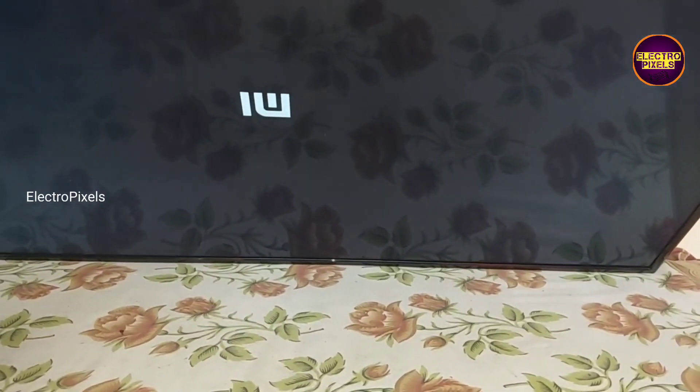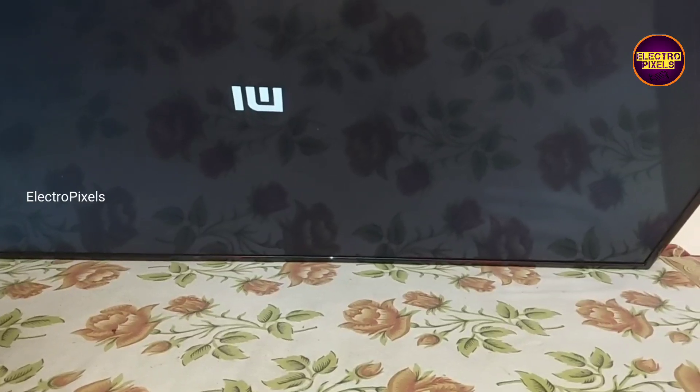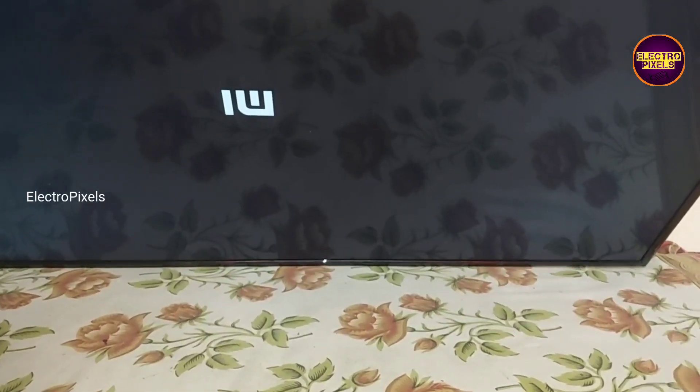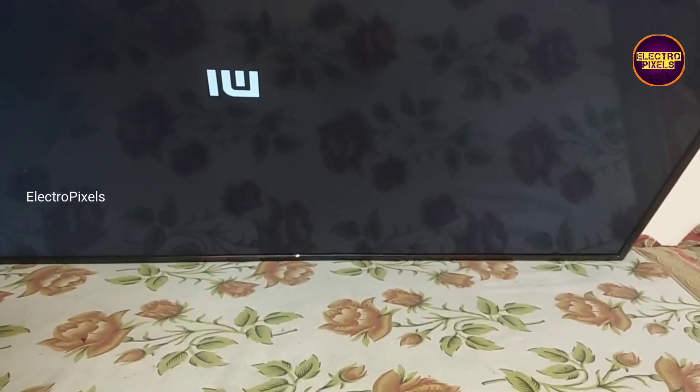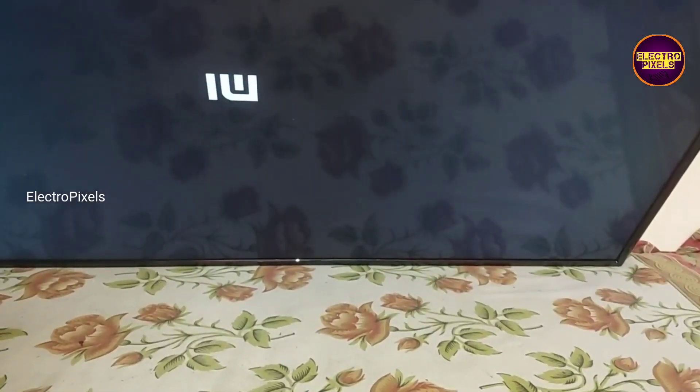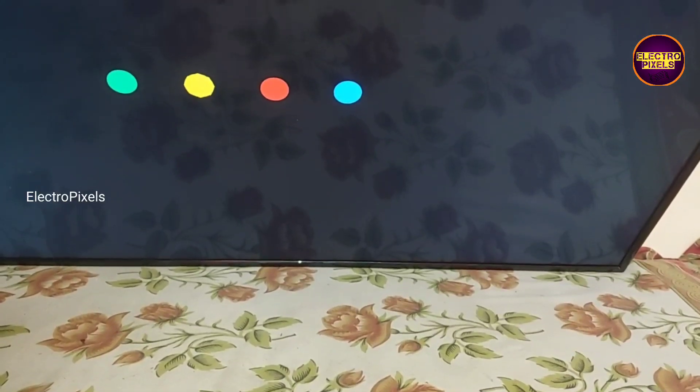Always remember that this is just only a temporary solution. The permanent solution is always panel replacement, and we can't predict how long the display will work using this method. It completely depends on user luck basis, and the TV is repaired successfully.